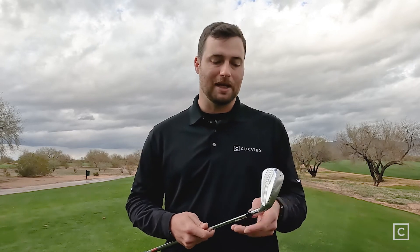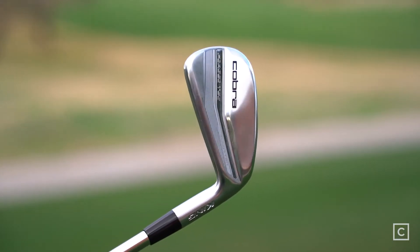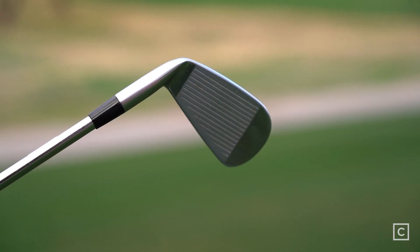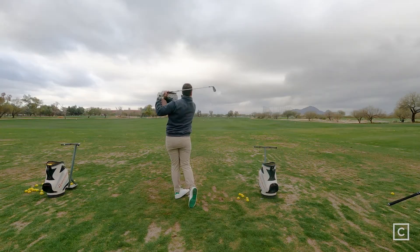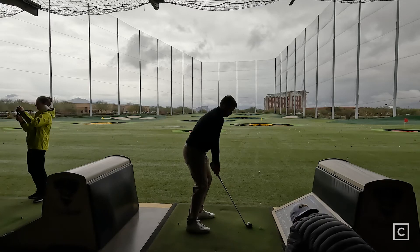There are two sides to how people might view the look of this club. It has a thin top line, so that might scare away some higher handicaps. I also don't think it's as thin of a top line as some really good players might like in a blade. It's right in that middle sweet spot where a lot of golfers fall — anywhere from higher single digit handicaps to maybe 15. Compared to some other irons I've hit recently, this doesn't have a ton of feel. It's a little bit muted, and the sound is the same — a muted sound. It doesn't have that loud, powerful thwack that you sort of look for in some of these players distance irons.